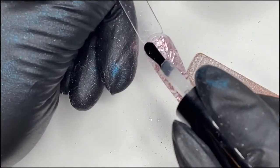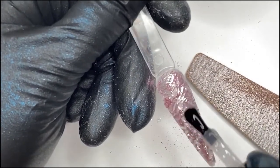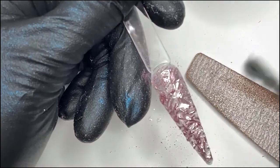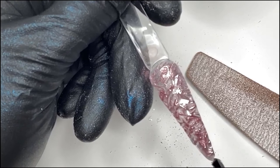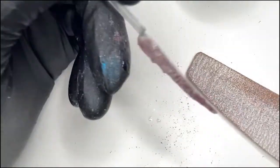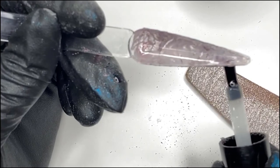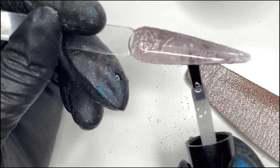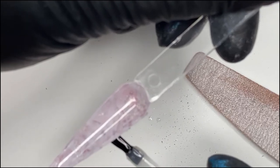You're going to need plenty of top coat on this because you've got to get all in those grooves. Make sure you get the sidewalls and the free edge, and then I like to tip it upside down just for a few seconds to let gravity help it. I like to look underneath the nail and smooth it out, letting it self-level. I'm going to pop that in the lamp for 60 seconds.